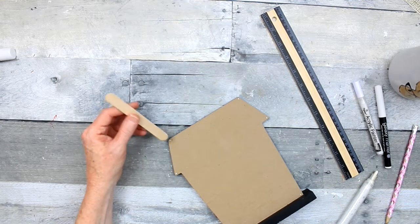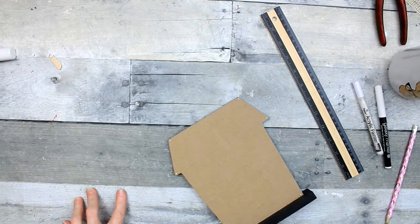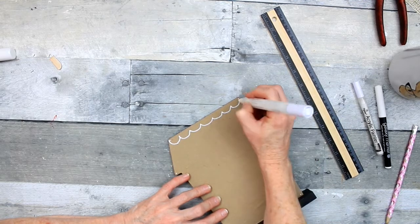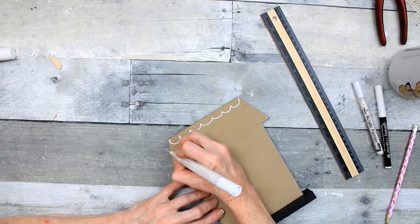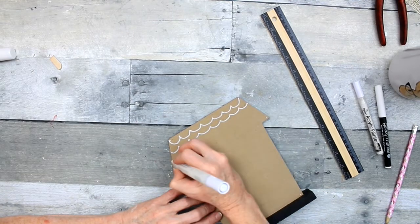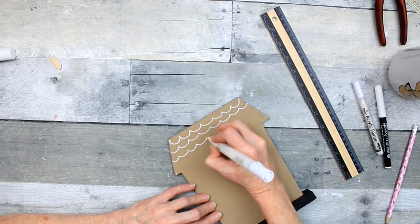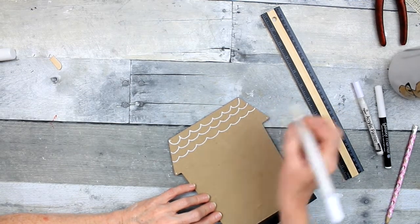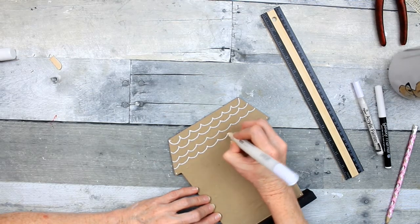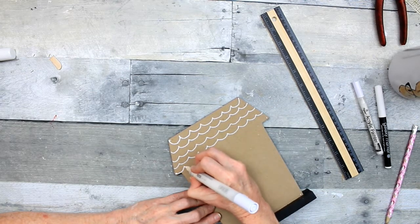For the shingles on the roof, you can use a curved surface like a popsicle stick, a crab stick, or the end of the metal ruler from Dollar Tree. For me, I'm just going to freehand it — I'm making curves almost like waves that you draw when you're a child, the little waves you draw for water in the ocean. The peak of each one is going to hit the center of the one above it. That's just how I did mine, but you can do yours any way that you like.